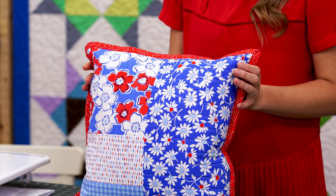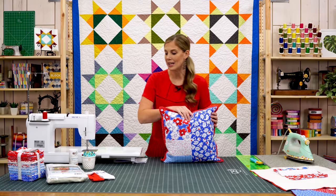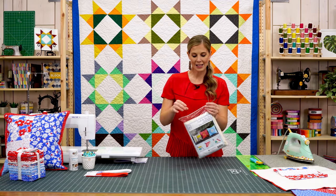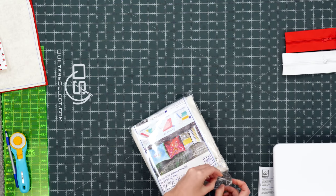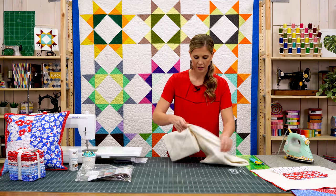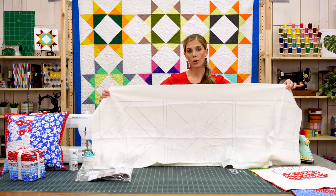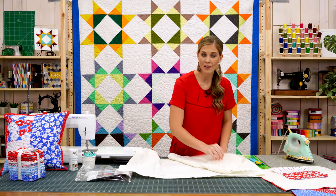I love all of these products from June Taylor that have the pre-printed batting — they make these projects so easy. When you purchase it, it will come in a package like this. Let's go ahead and open it up. You'll see there are actually printed designs for three pillows. Let me show you how this looks — it comes in one piece and each of your printed designs is on there.